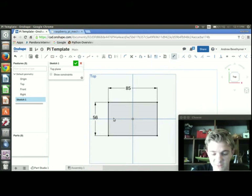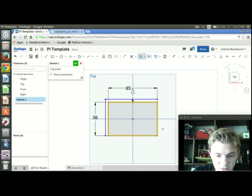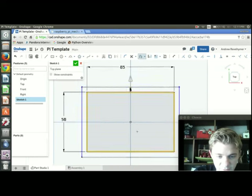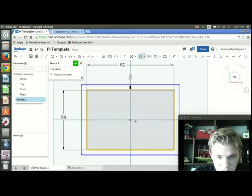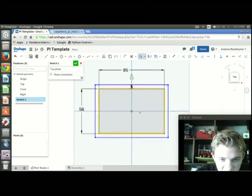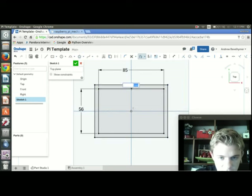The next thing I'm going to do is offset that rectangle so it's a little bit bigger. I'll press O for offset and select all the edges. That's automatically offsetting it by about 5 millimeters, which looks pretty good. I'm going to go ahead and go with that 5 millimeters and press Enter.